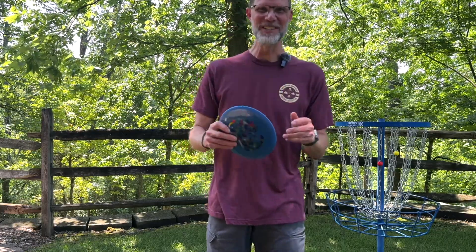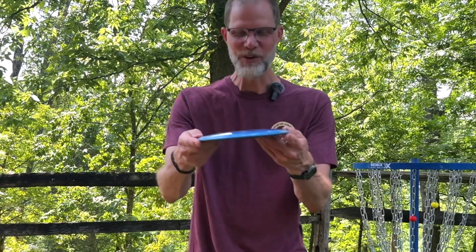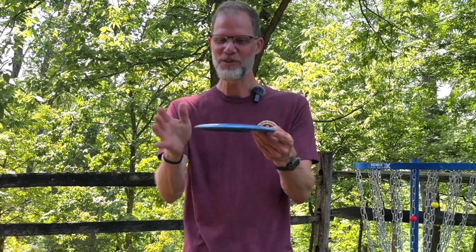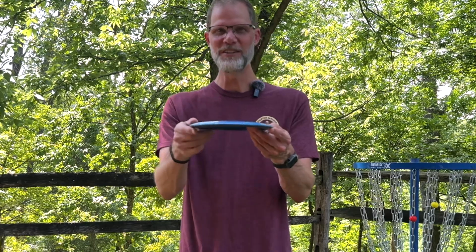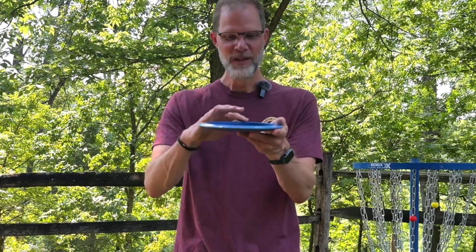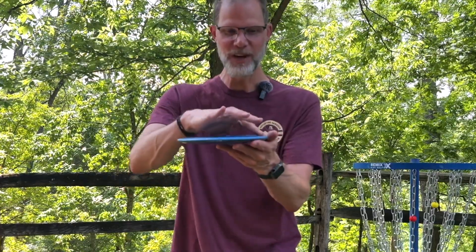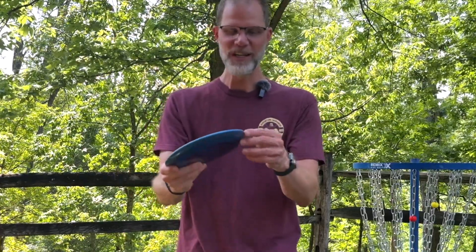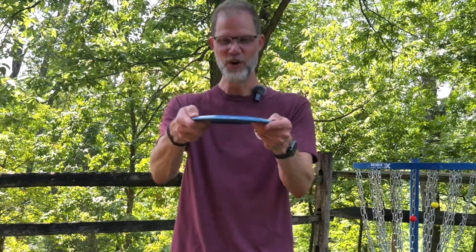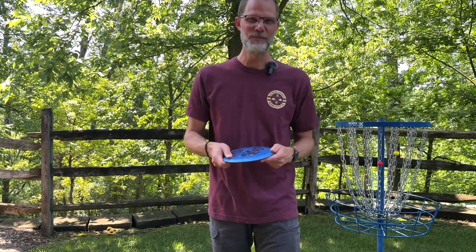I want to show you that it has a really good dome on it, kind of reminds me of the Sidewinder in that way, similar to a Roadrunner — although the Roadrunner kind of flattens out on top. It has a really good dome on it, your typical driver rim which is great for the grip, and a little bit of a bead around it, typical on the edge of a driver. Overall it feels like your typical driver, just maybe more of a dome than you might be used to. Now that I've shown that to you, let's go ahead and get back to throwing.